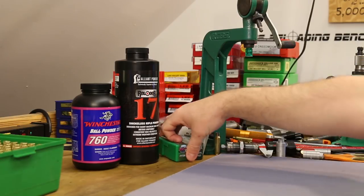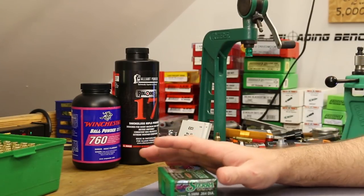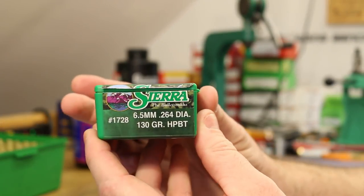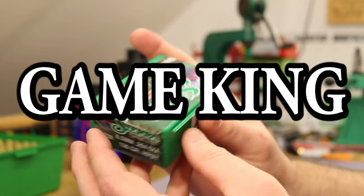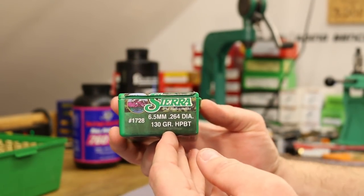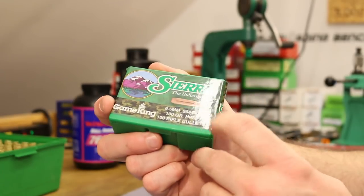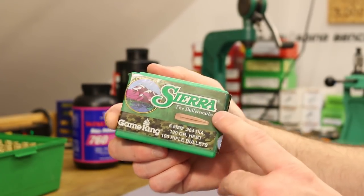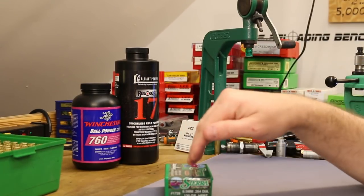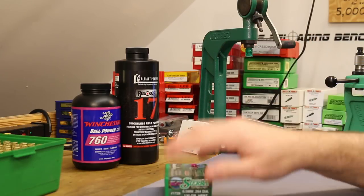Today we're returning to a bullet we shot back in the very first break-in video with the Thompson Center Compass — the 130 grain Sierra Match King. We only shot about 10 of them in that video but the groups were looking pretty good. This is definitely a contender as a viable hunting bullet. I expect these to probably perform pretty well in gel, so let's get a load worked up.